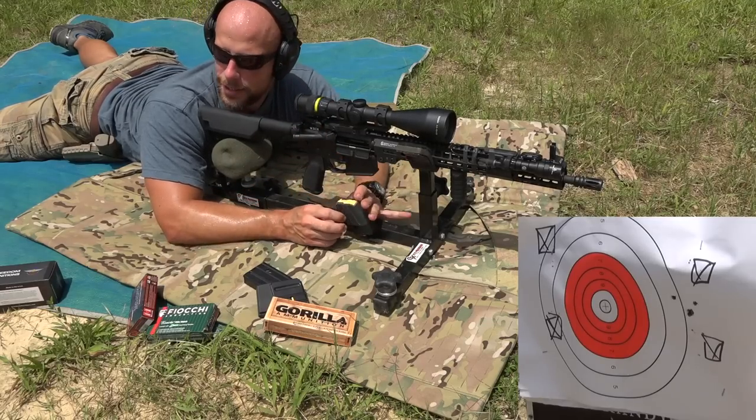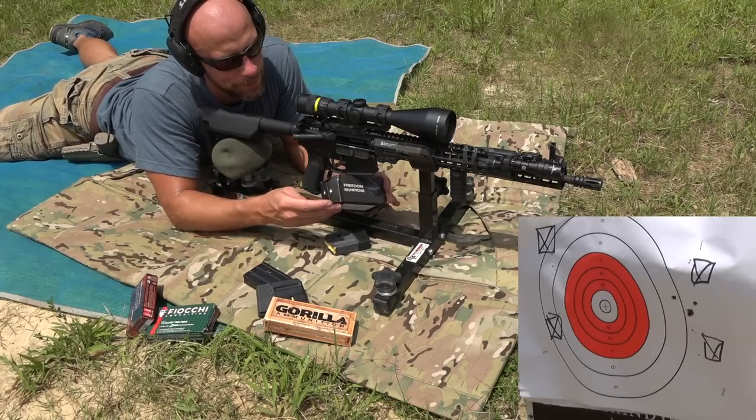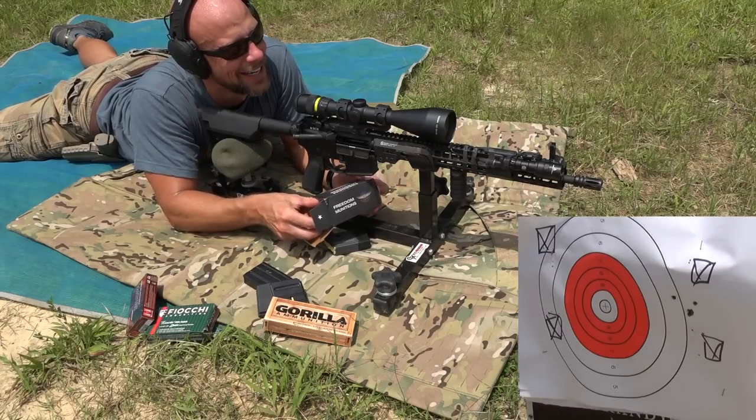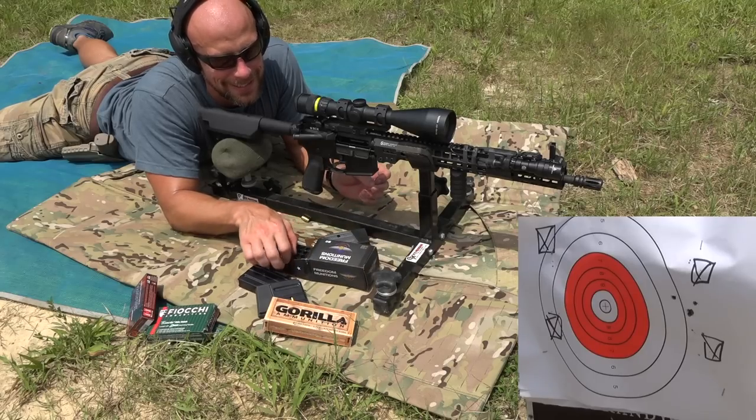Not sure how apparent it is through the lens, but it is hot out here today. It's about 104 degrees. There's no wind, which never happens out here, and it's about 90% humidity, so we are steaming out here.